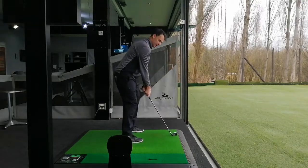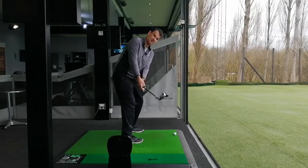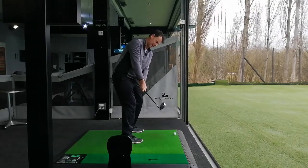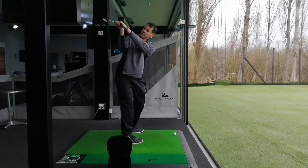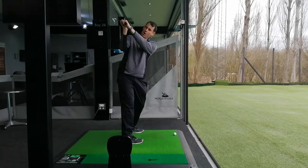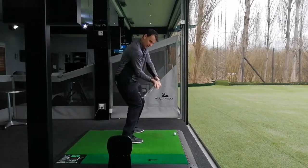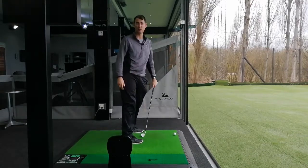So I'd be looking at the takeaway, trying to keep this club pointing a little more at the grass, which helps keep the structure in the back of that left hand. And then from there, trying to get this left wrist flatter at the top of the swing — that would be more square, that would be more open. If I can get more here, I've got a much better chance of coming down on that nice shallow swing plane that we like to see.